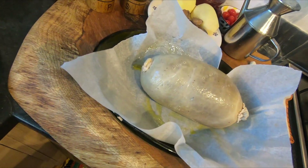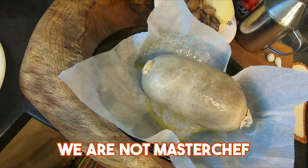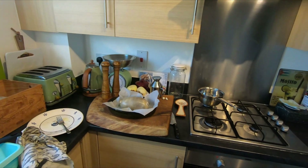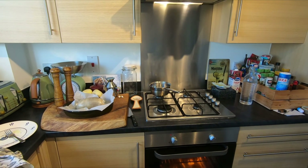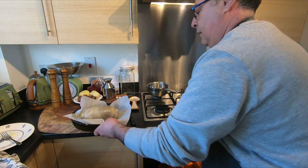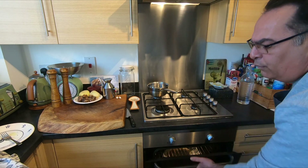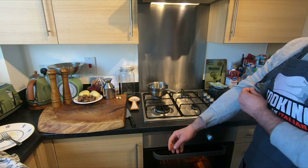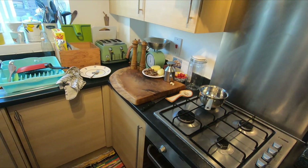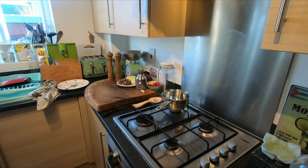Easy job — we're not master chefs but we cook good stuff for family. This is now going in the oven, already preheated. I set it to 200 degrees for 45 to 50 minutes, and we'll see what happens. I'll be more precise later.